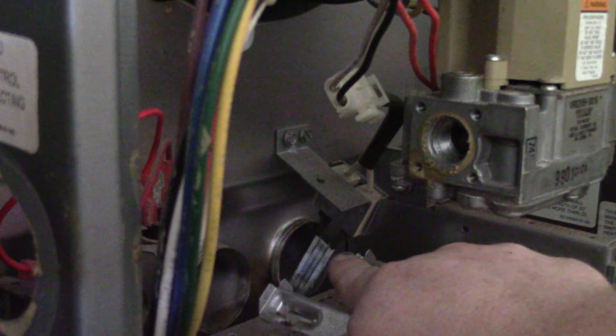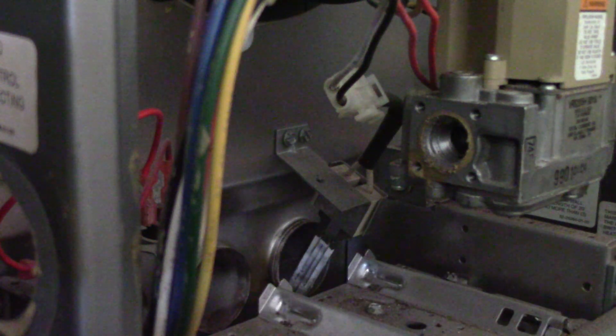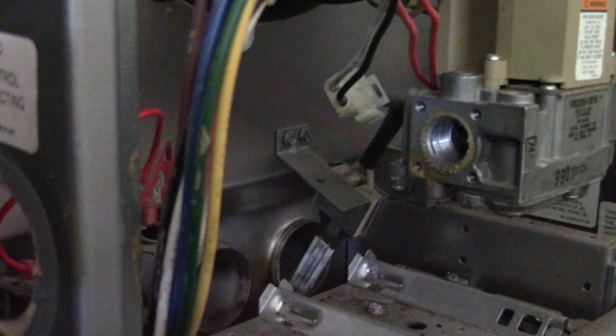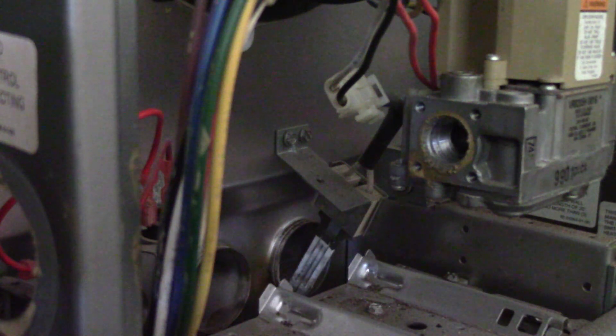That part right there is called your hot surface igniter. It's the step in the sequence of operation before the burners ignite — it has to energize. So if you ever see on a furnace where there's an orange glow from the burner compartment, that's the part doing it, because it's going to get up to at least a minimum of 1200 degrees to ignite natural gas.